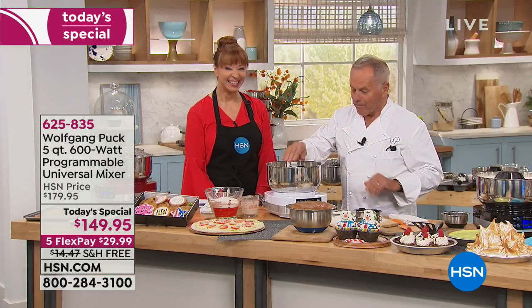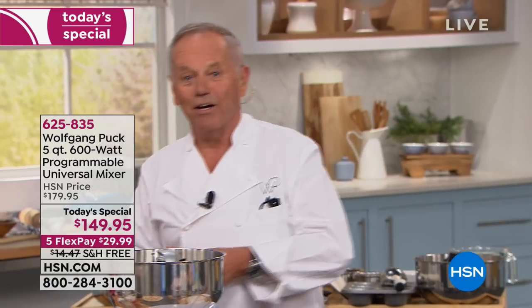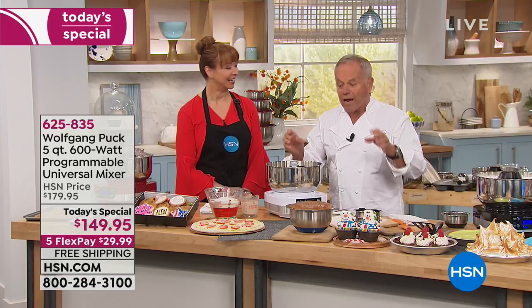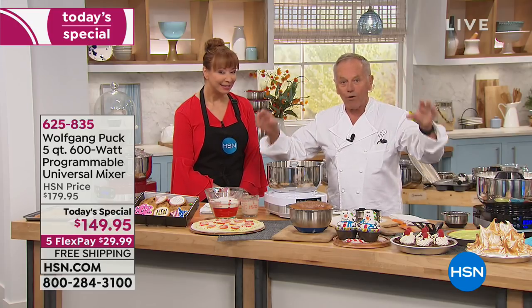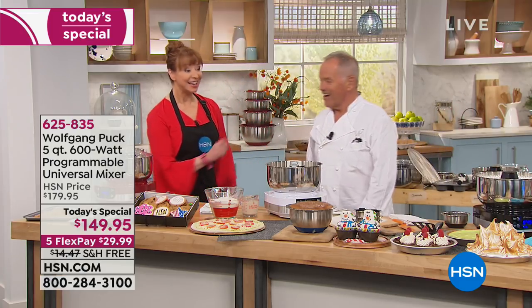It's going to make your meatloaf, your mashed potatoes, your cookies. You want to bake for the holidays — Thanksgiving is around the corner. You will become an amazing baker. The way we designed it, the way it whips the air into the meringue or the whipped cream, because the whisk turns around itself and then turns in circles. It's double trouble, double fun.